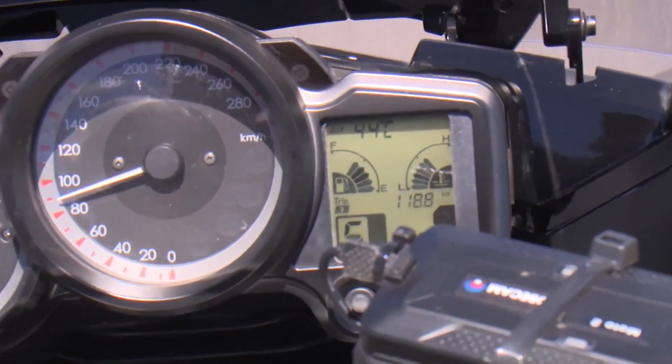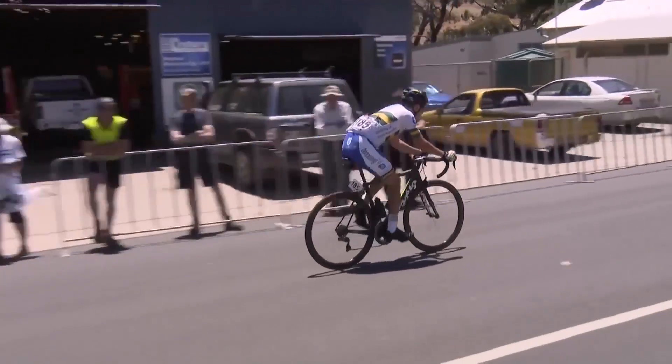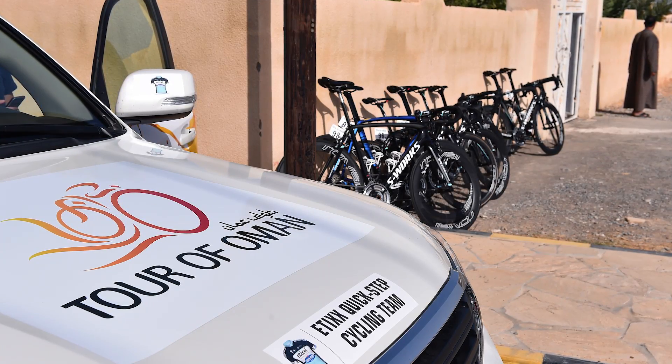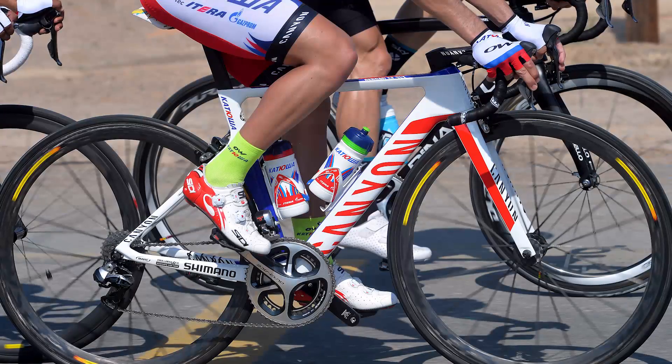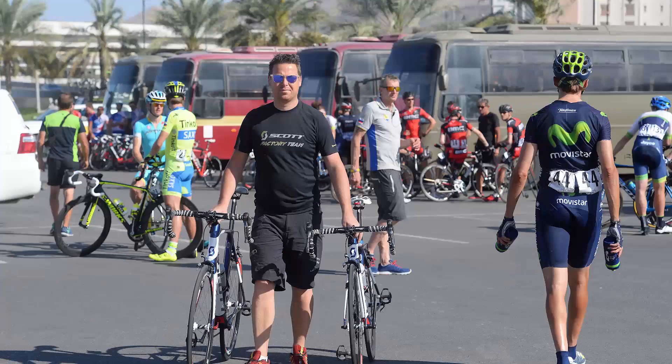Years ago, we used to see it sometimes in the mountains back in the 80s and 70s — you'd see a tubular tyre become dislodged from a rim, probably through a mixture of heavy braking and the heat. In recent times though, in 2015 there was a stage of the Tour of Oman where they had to cancel a stage because of extreme temperatures, and there was a photo of a tubular tyre that came away from a rim because of the glue melting.